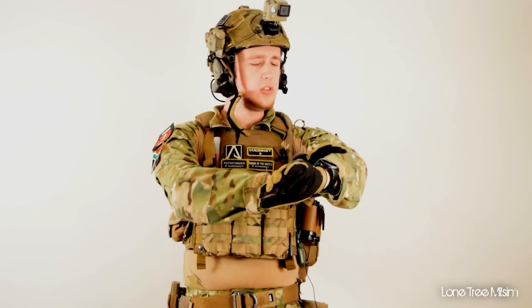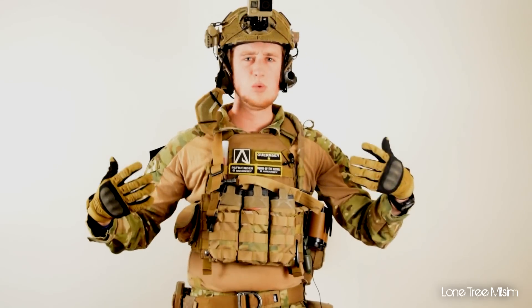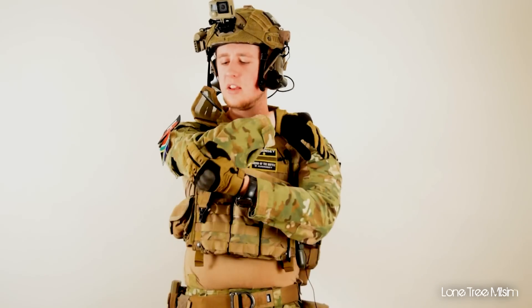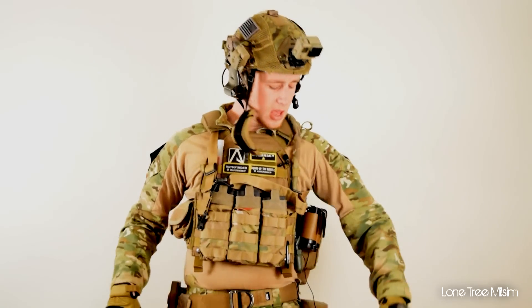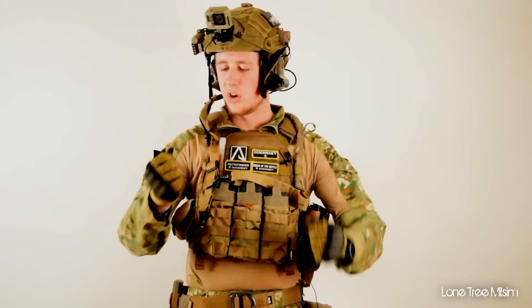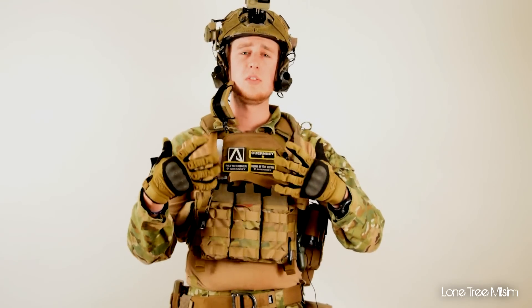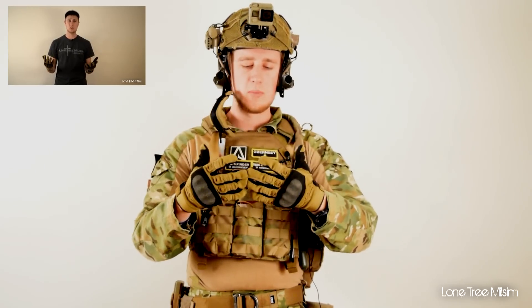For camo, both my top and pants are Emerson Multicam Gen 2/Gen 3. I take the built-in elbow pads out because I don't like that bulkiness — I like being loose on the arms. For pants, the built-in knee pads are great and I'm a big advocate for those. For gloves, I use the Vulcan Zulu Tactical Gloves — I'll leave a link in the description and I did a bigger review on them. They're my favorite gloves.